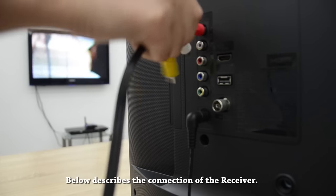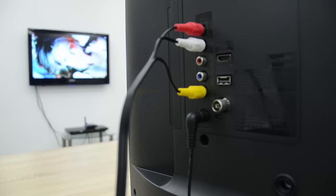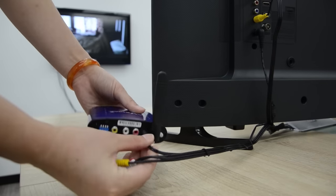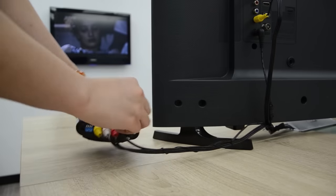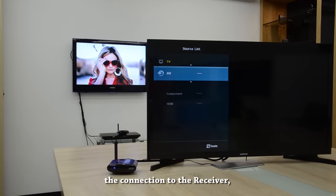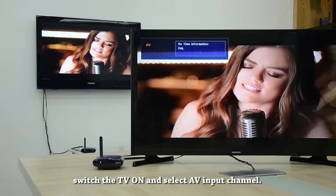Below describes the connection of the receiver. After completing the connection to the receiver, switch the TV on and select the AV input channel.